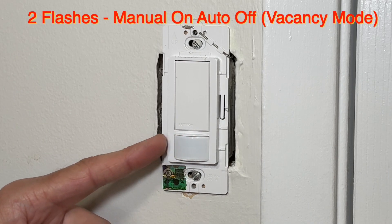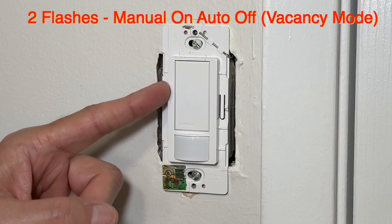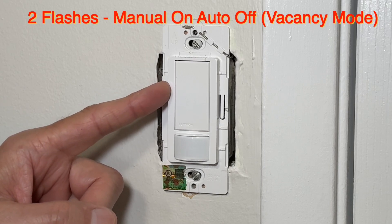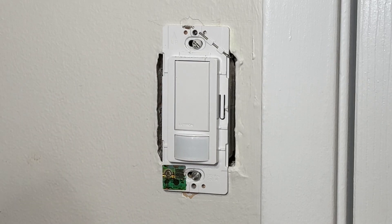In vacancy mode, when someone enters the room they will manually press the button to turn on the light. But the light will automatically turn off when the person leaves the room, and the time is dictated by the timeout settings explained earlier.